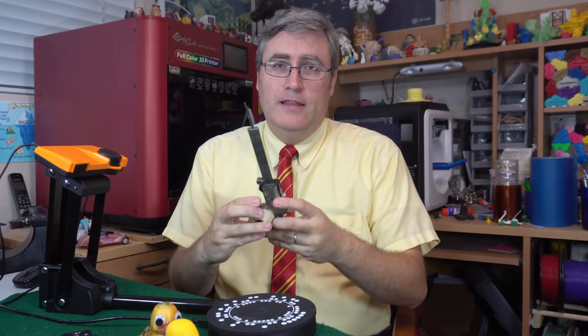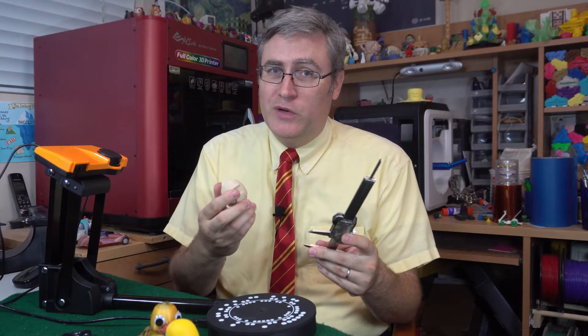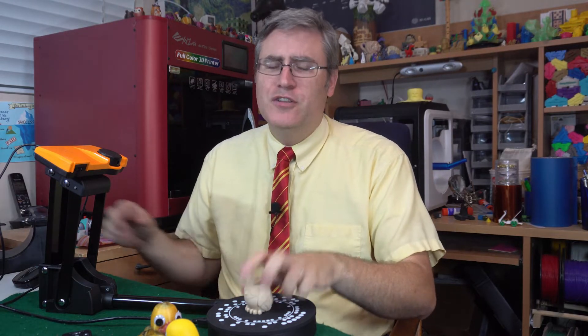The LongerCube prints things a little bit too small. I should have used a better calibrated 3D printer for this. Point to the Sol scanner — it actually measured accurate to the print, not to the model.